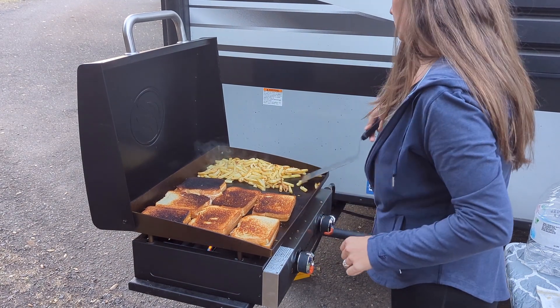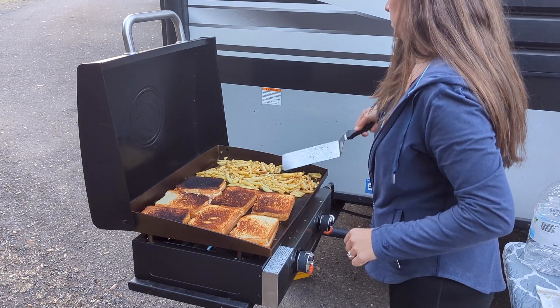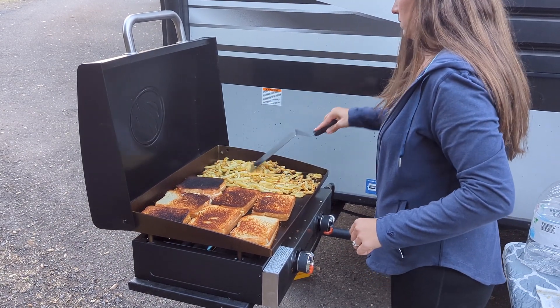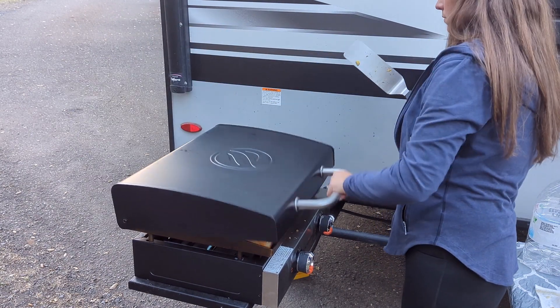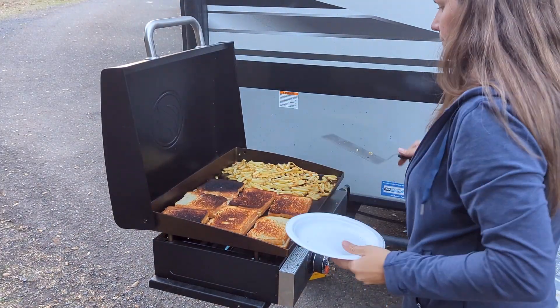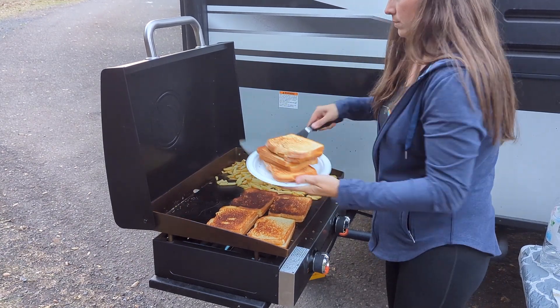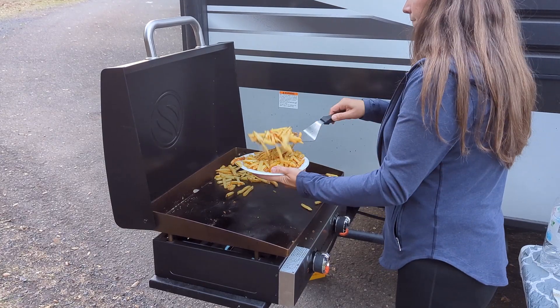Our family likes crispy fries and they're okay with some darker grilled cheese pieces, so this worked out just fine for us. With the soup off you can close the hood for this last bit, which will help the cheese get nice and melty. After about two minutes everything should be done — open the hood and remove the sandwiches and then pull all of the french fries off.